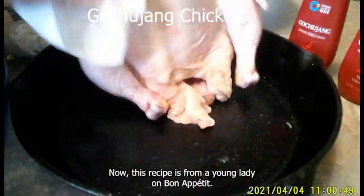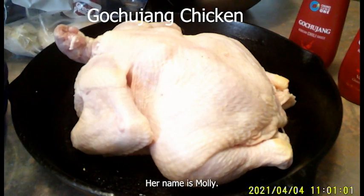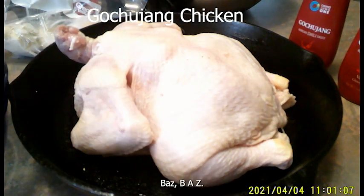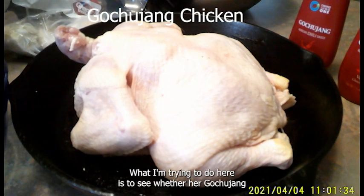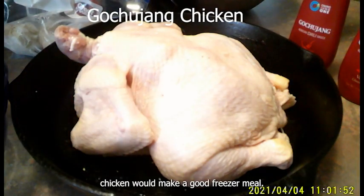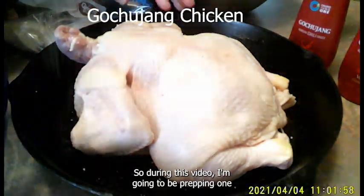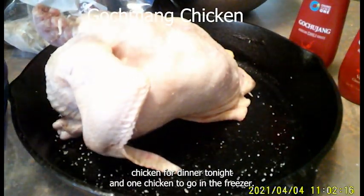This recipe is from a young lady on Bon Appétit. Her name is Molly Baz and I'm not trying to take any credit or make any major changes. What I'm trying to do here is to see whether her Gojujang chicken will make a good freezer meal. During this video I'm going to be prepping one chicken for dinner tonight and one chicken to go in the freezer.